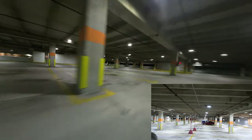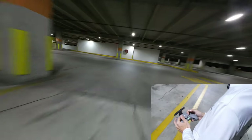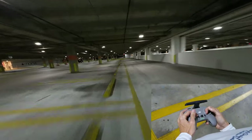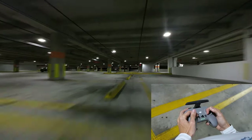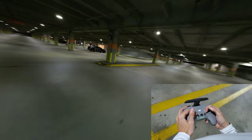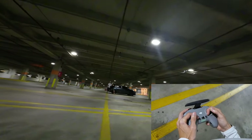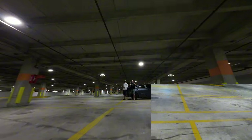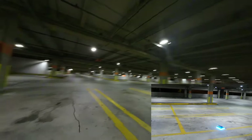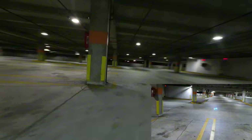Ever since I did the FCC unlock on this drone and got this iFlight patch antenna, I really have no transmission issues, whereas before I was having straight transmission issues. Like flying through here would have been a big struggle. Let's try that flip again. I went a little bit too high up, let's try that again a little bit lower.